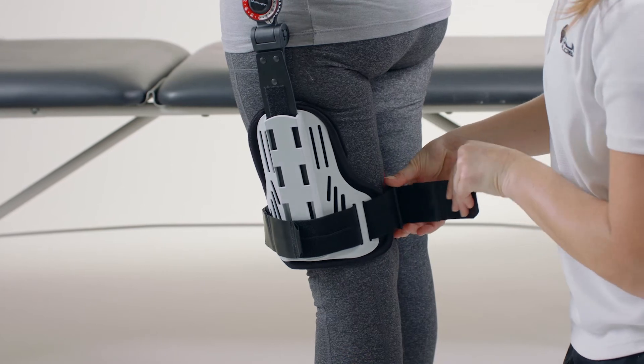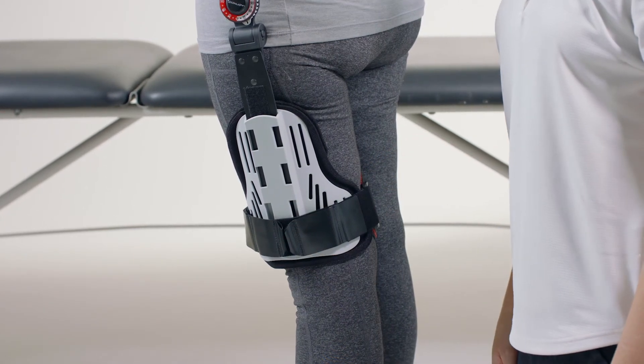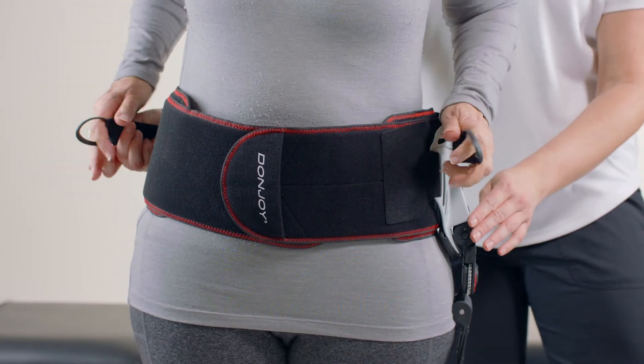Note: to adjust the thigh strap, peel open the shiny tab to expose the strap ends. Cut the strap and reapply the hook tab. Please be careful not to cut the strap too short. Pull the pull tabs around and attach to the front of the waist belt.